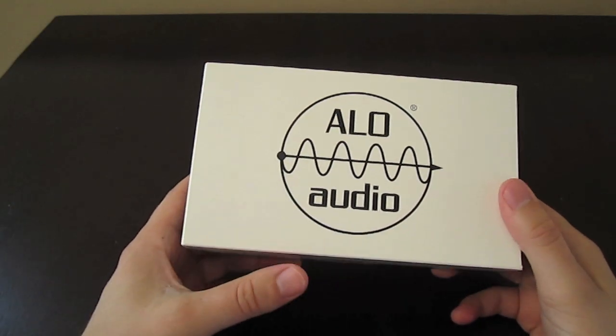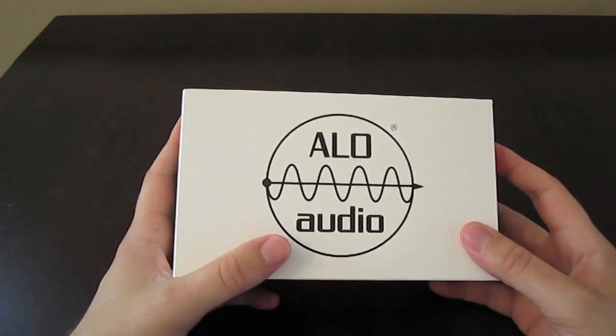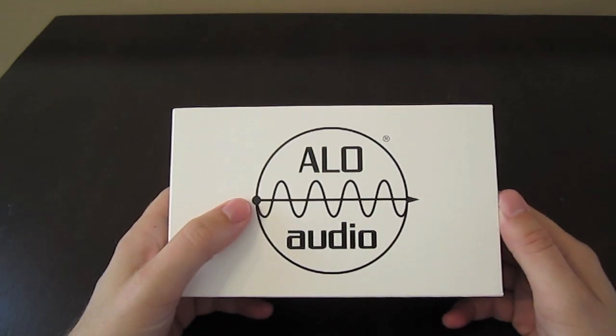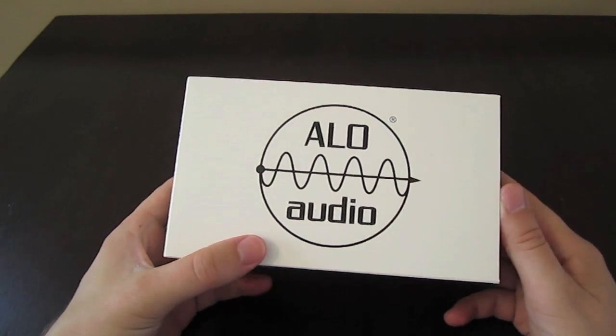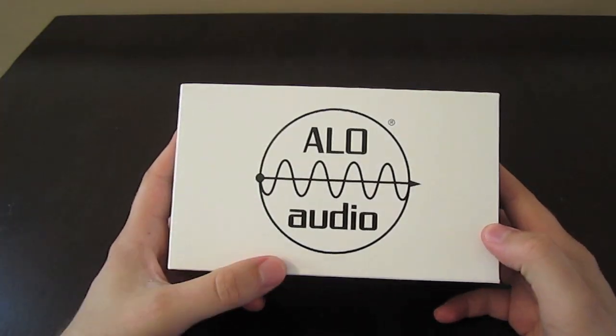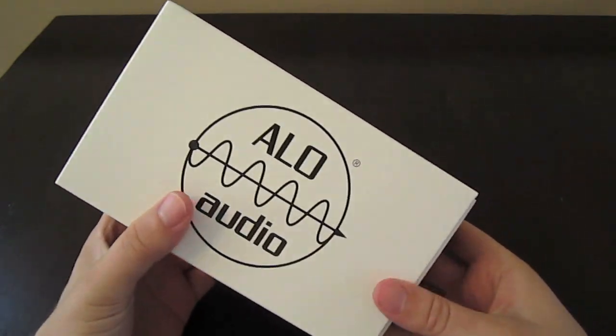Hey guys, we've got another one here today. Today we have the ALO Audio RX MK3B Headphone Amplifier — all the letters make it sound better. Anyways, unboxing and review for you.